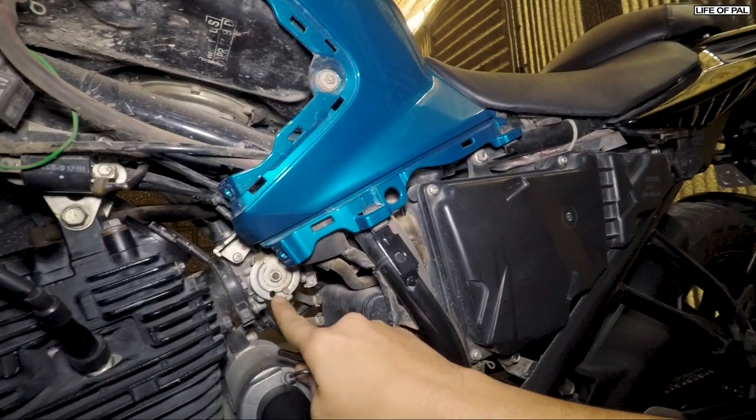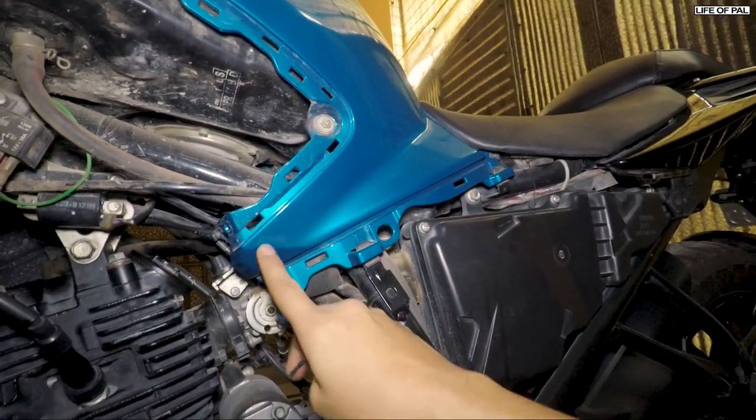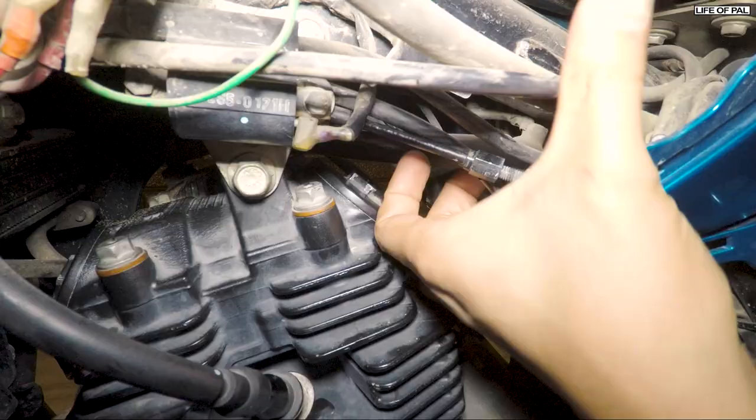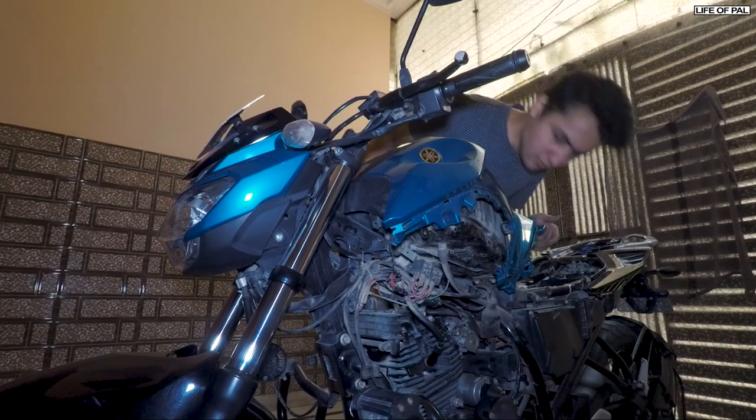In this video I am going to remove and clean the throttle body. I am going to open the throttle body to be able to clean it, but this thing is obstructing it. Let's see if we can open without this, but it is not possible to remove the throttle body and we have to lift up the tank body.